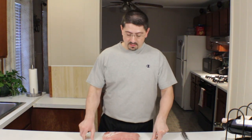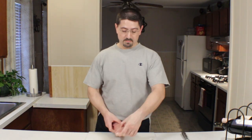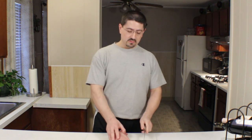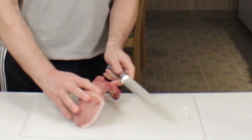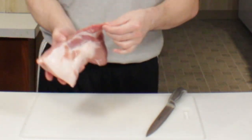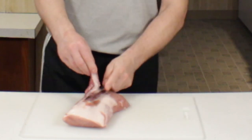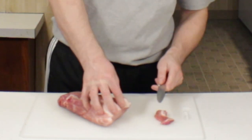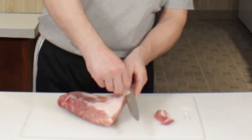Okay, so this is the tenderloin. What we're going to do is butterfly it — slice it down the middle and open it up, trying to make it about a half inch to maybe an inch thick at its thickest areas so we can roll it up. We're going to cut right down the middle here. Some of these tenderloins have pieces cut off — we're just going to clean and trim that off. There isn't a whole lot of fat here, but we're going to trim that.